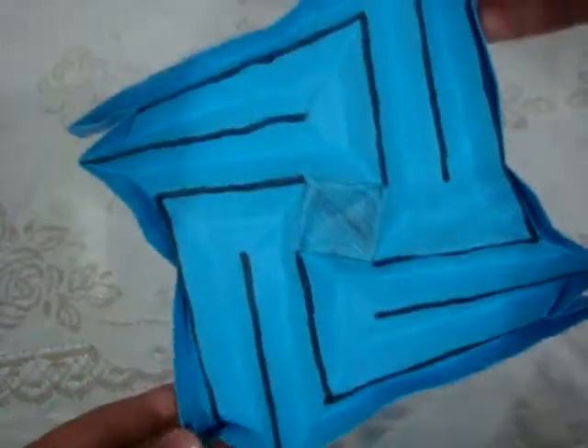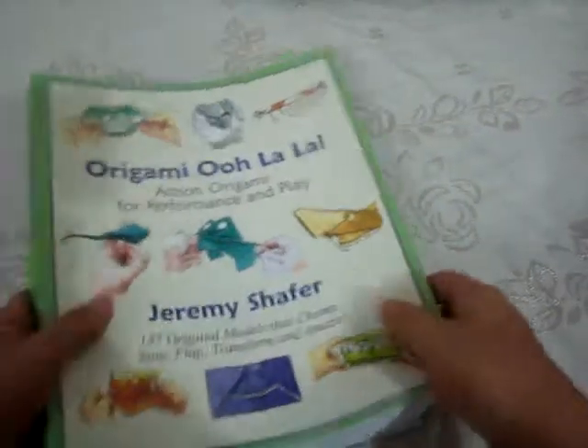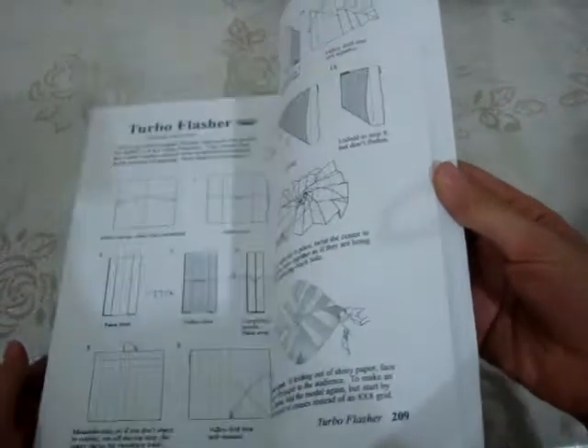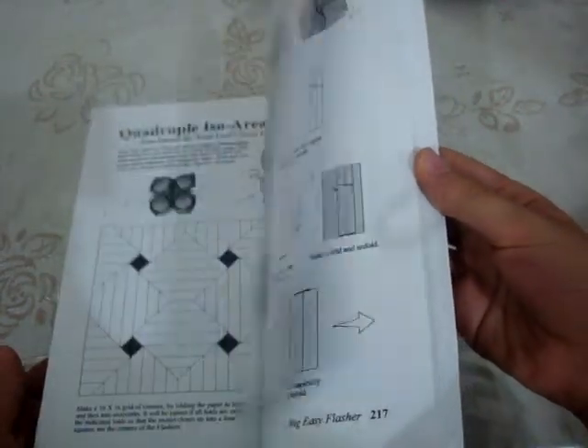Here is the labyrinth. This origami model is published in Origami Oolala — you can find it in the flash section on page 222.